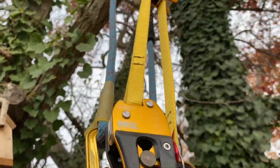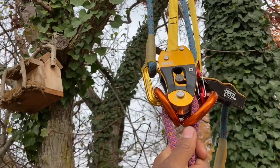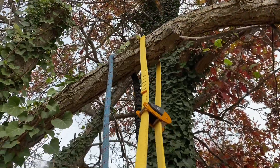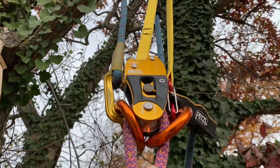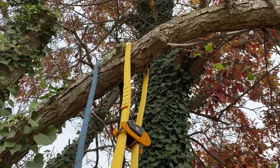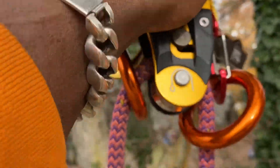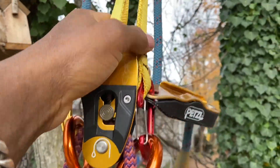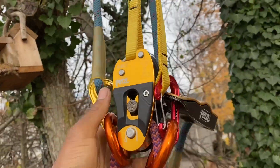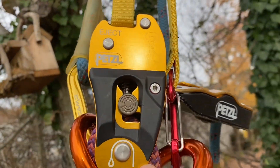That is the Eject, and this is only when you install this in the tree. When you're up at the point that you want to tie into and want to get this set up, you have it choked around the trunk of the tree - which is this part here. You have your system where you'll be locked in right here, and then you have your retrieval system right here tied to the back. That's why I say these grillions have multiple uses.